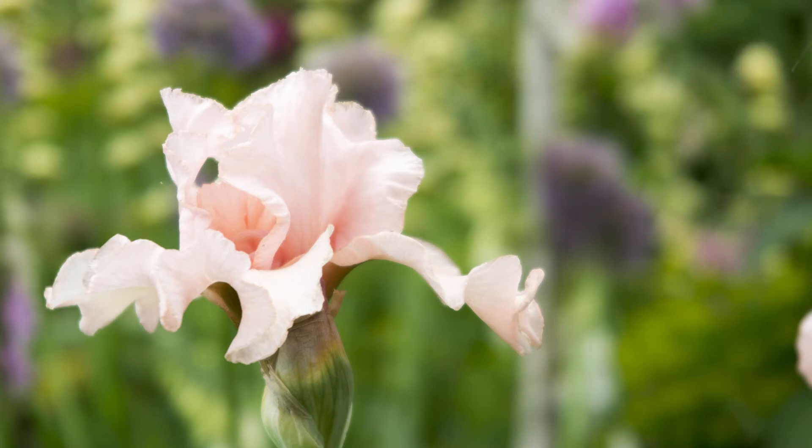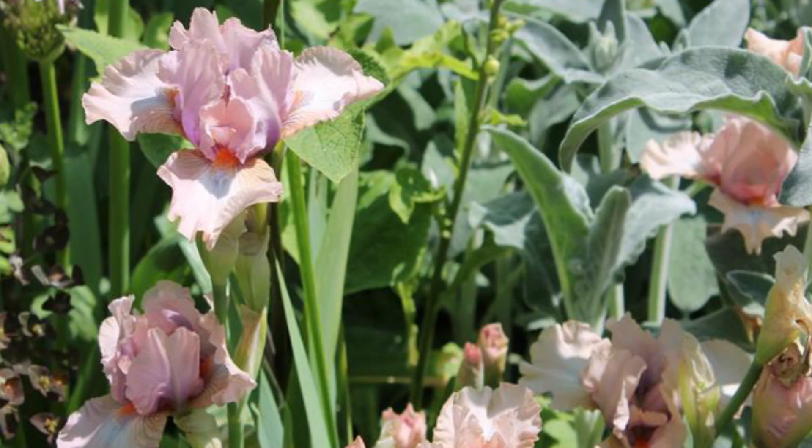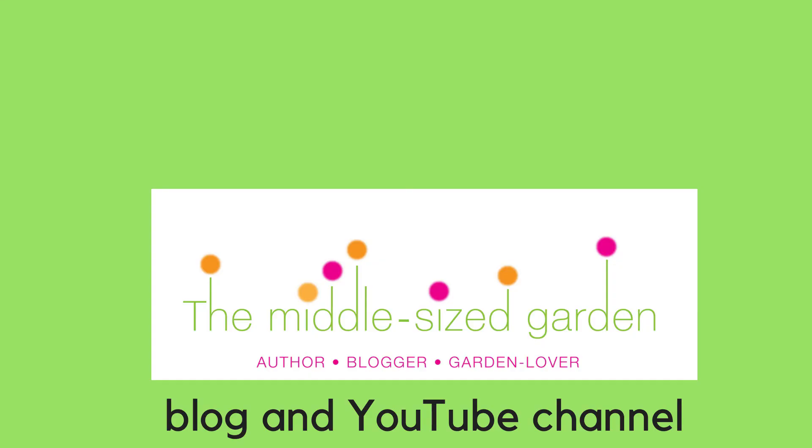I'm going to go out and clear around my irises now and then add pea gravel around the rhizomes or roots. I should probably have done it a few months ago but it'll help at any time of year. If it's your first time here, do subscribe — there are links in the description below, plus a link to Matt Jackson and Land and Heritage. We'll do gardening tips and reviews every Wednesday, and garden ideas and real gardens on Saturdays. And if you have any gardening problems you'd like me to cover, please do leave a comment below.